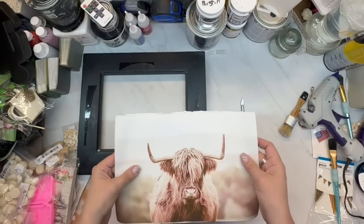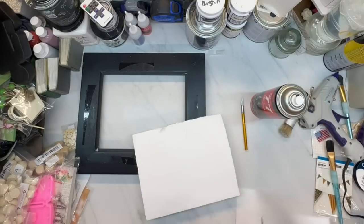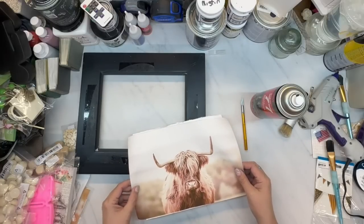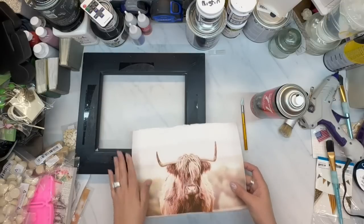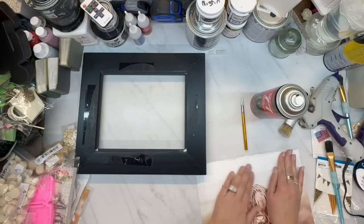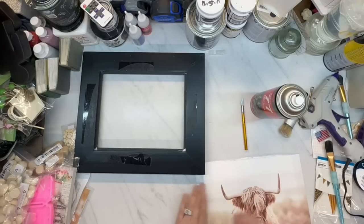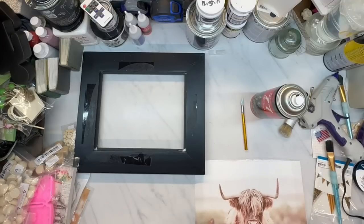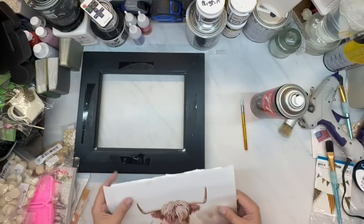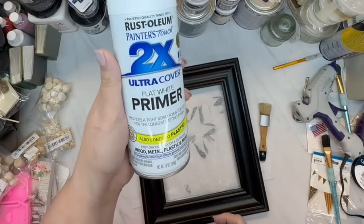I'm using some spray adhesive and I cut out some foam board to put this picture on. It's actually a canvas picture that came from Temu in a package of like 12 pictures — I will be upcycling those other pictures soon. I love this cow and I had to have him in my decor. I was going to paint the frame with white paint, but I took it outside and primed it with some white spray paint primer.